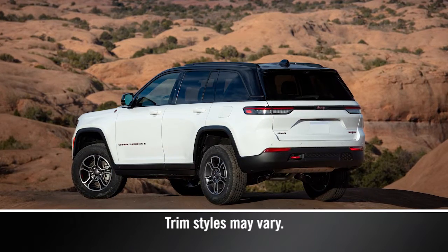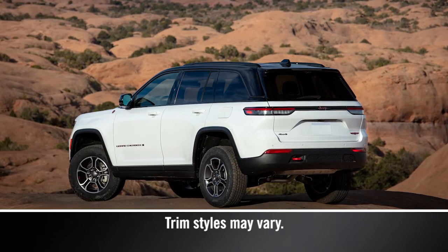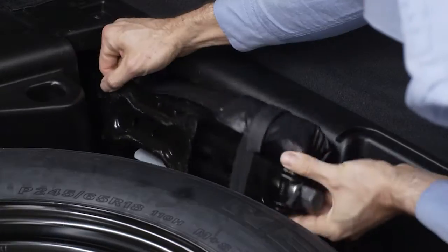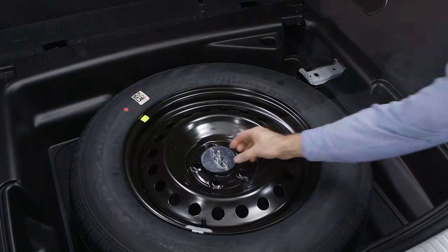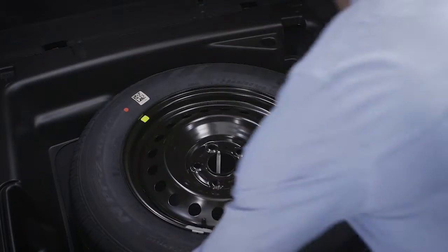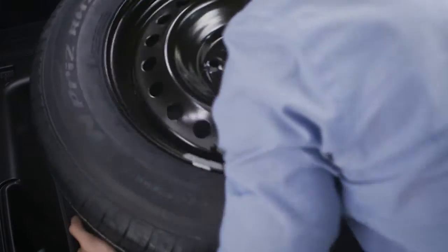The spare tire, scissor jack, and tire changing tools are in the rear cargo area under the load floor. Lift up on the load floor, remove the jack and tools, and then remove the fastener securing the spare tire by rotating it counter-clockwise. Next, pull the spare tire up and out of the vehicle.